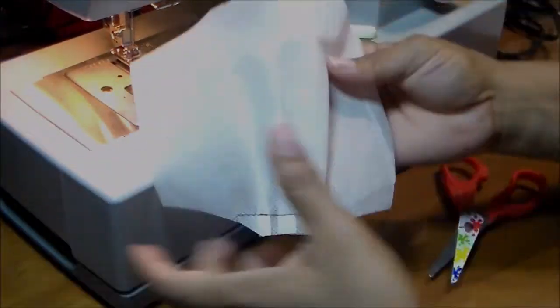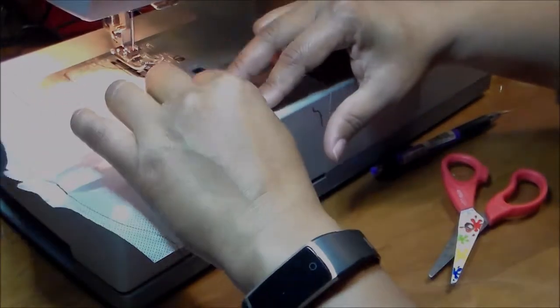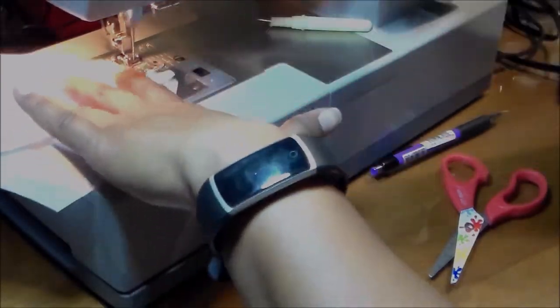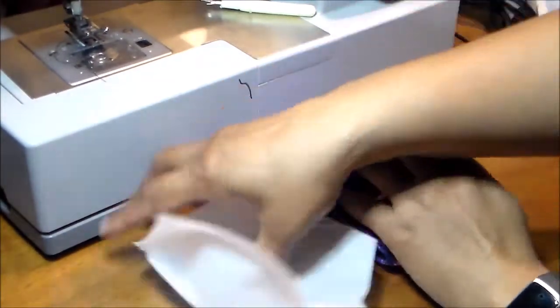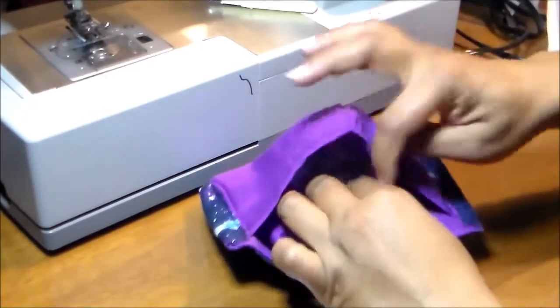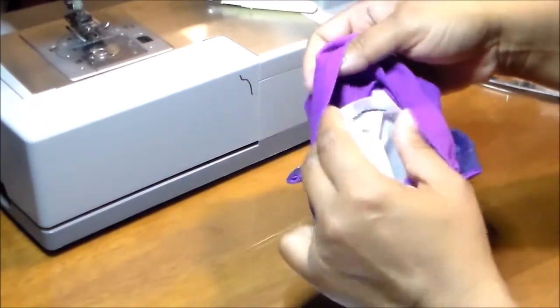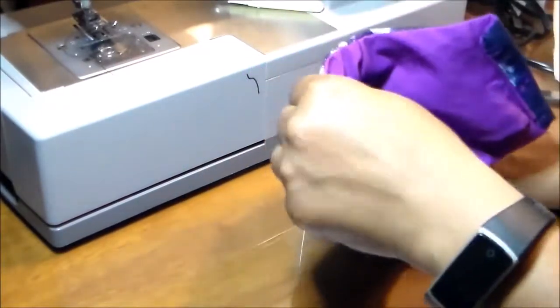Sew the pleats in place with a straight stitch — no need to measure, but you can if you want. Reinforce it. I used black thread here but white would look nicer. Cut it and when you open the pleats you see a more rounded shape, and it will fit perfectly inside your mask. Put it in with the pleated/stitched parts toward the nose and chin.